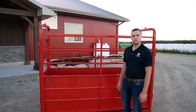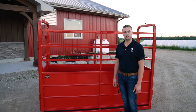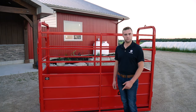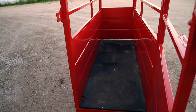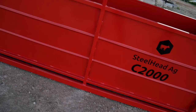So that's about it for the C2000 Livestock Crate. If you have any further questions, you can visit our website at www.steelheadag.com, or our contact information is in the description below. Please check the video description below. Thank you.